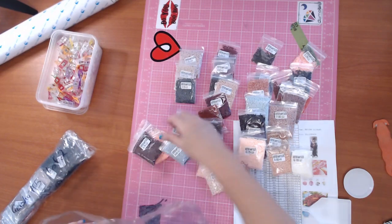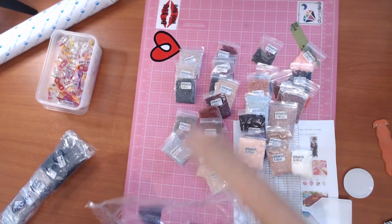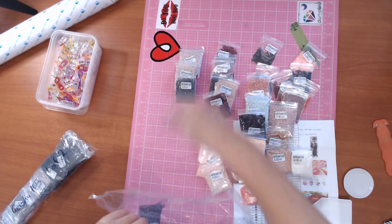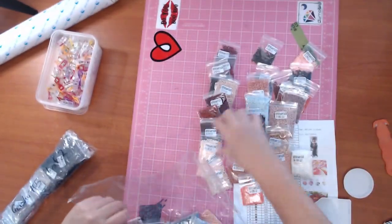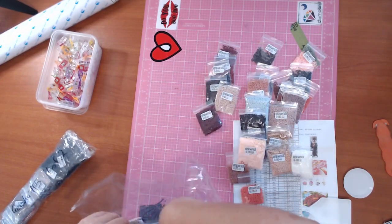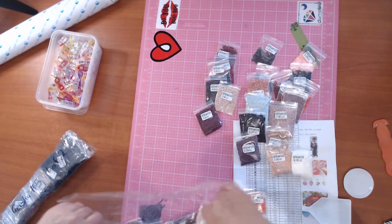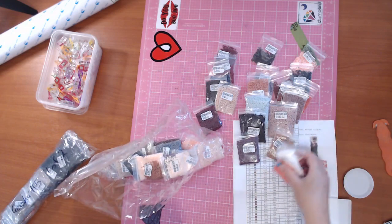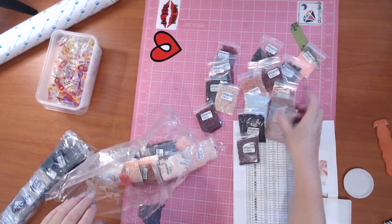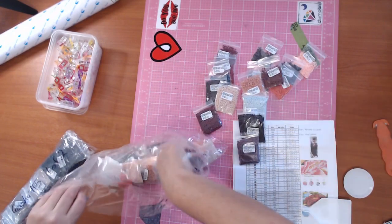I've seen other people unboxing Royal Diamond Painting and for those that I've seen I don't think I've seen a bad unboxing. Everybody seems to be happy with them. These guys are in the higher price bracket.